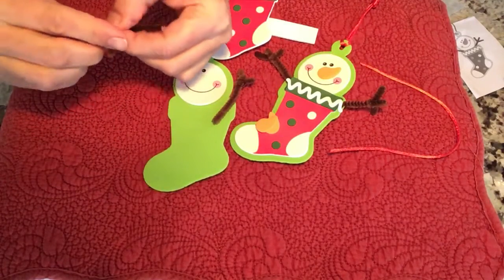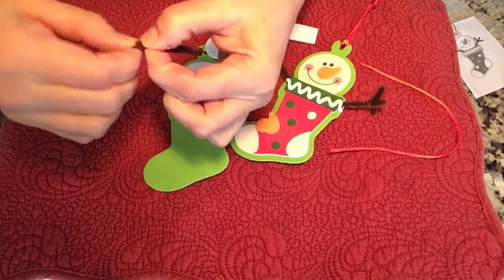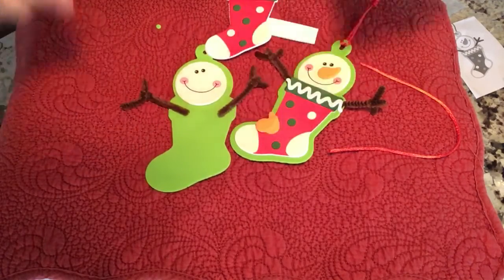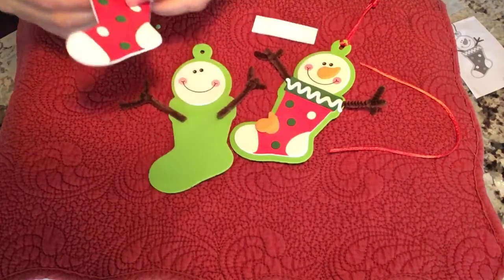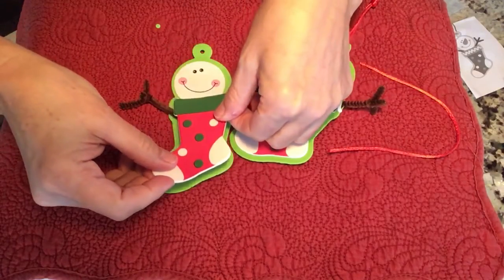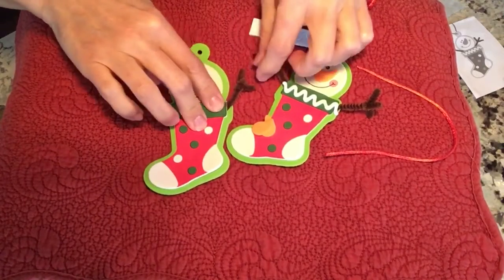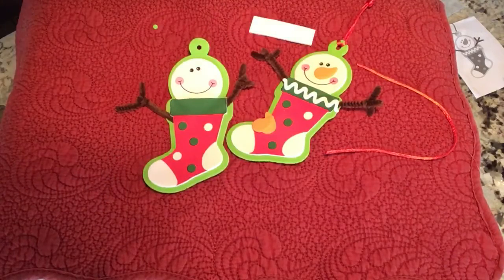Let's do that again on the other side. Take it, bend it back, twist, and then bend the arms like you like. These arms need to be made first, so that way you don't need to use any extra glue. Take the backing off of your stocking, and now all you have to do is center it — it goes a little bit over the chin of the face. Let's have those arms right in there, so let's press that on really good.